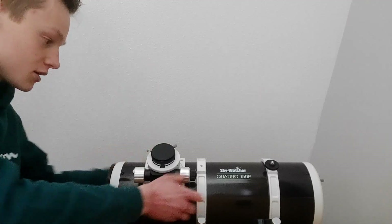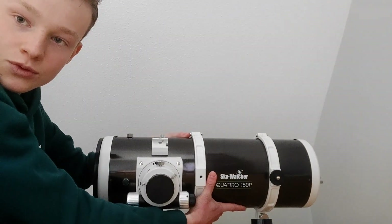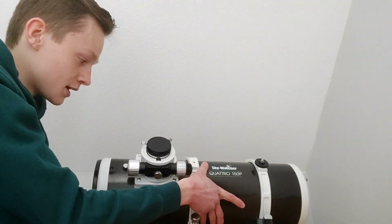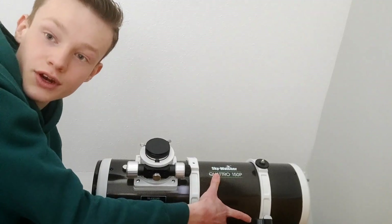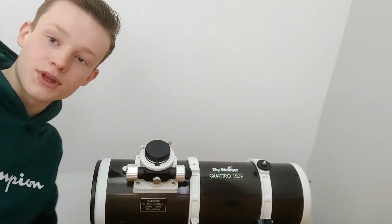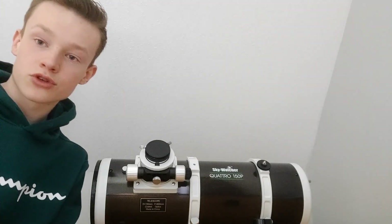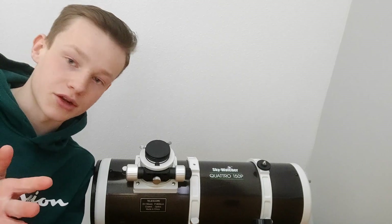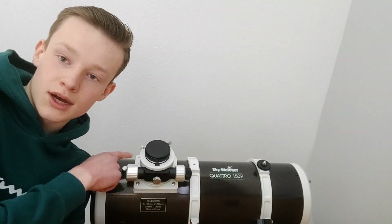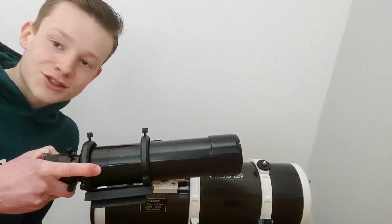On top there's a finder shoe bracket if you want to attach a guide scope or the finder scope that's supplied. I'm going to first try it with off-axis guiding because I already have it set up, but I might also try the guide scope — let me grab it very quickly.